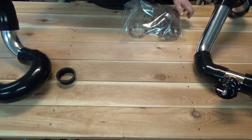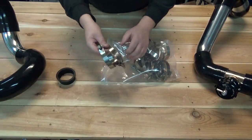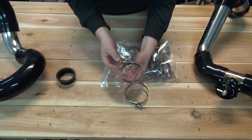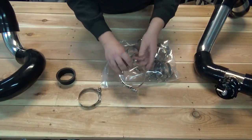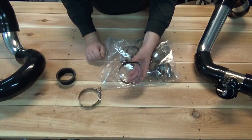Lastly, you will get a big bag of T-bolt clamps. In there you will get 10 of the smaller T-bolts that have the brass nut on the end, and you will get two of the larger T-bolt clamps with a silver nut on the end.